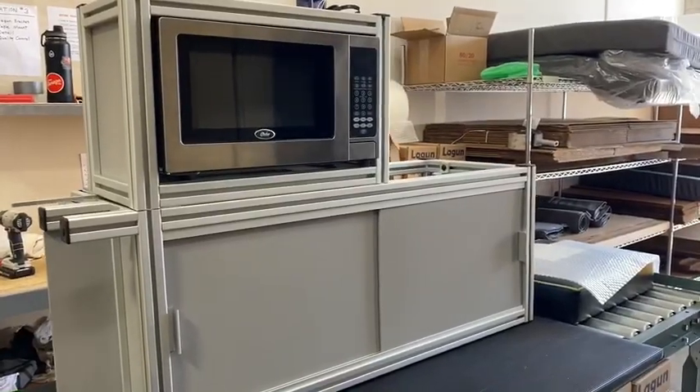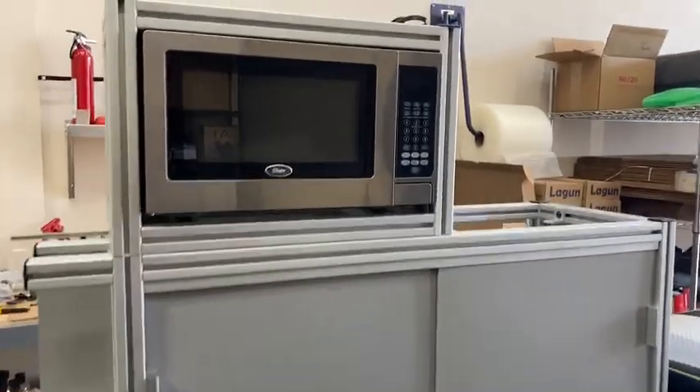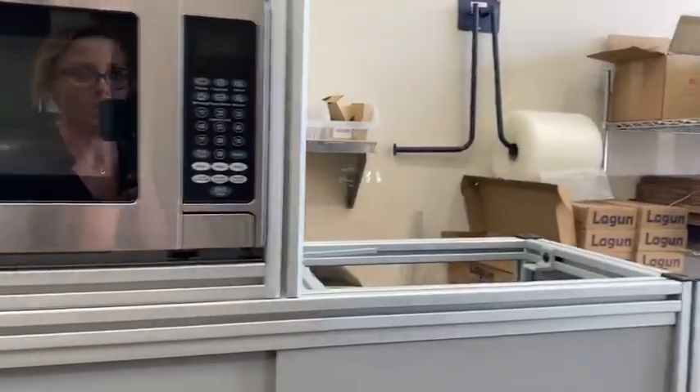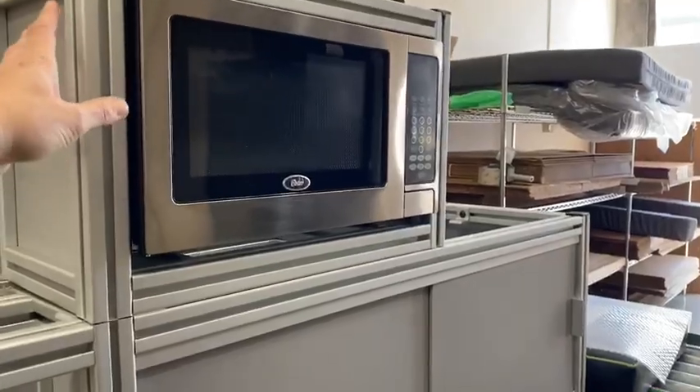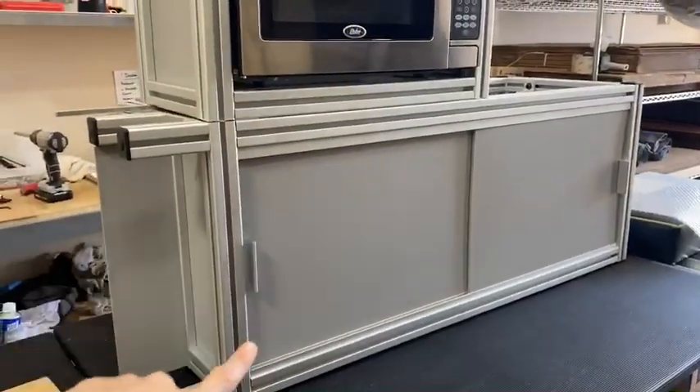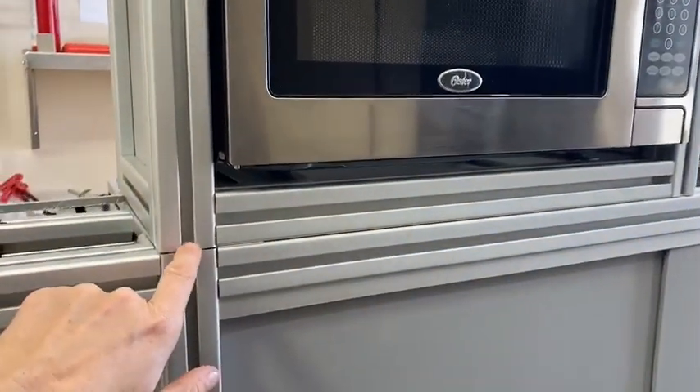Hey guys, Jenna here with Canyon Adventure Vans. If you ordered the microwave cabinet with your small bench cushion, it's going to come to you in two separate parts. For your passenger side, you're going to get your microwave cabinet and then you're going to get your B side box. When you get the microwave cabinet, you're going to have tape underneath.